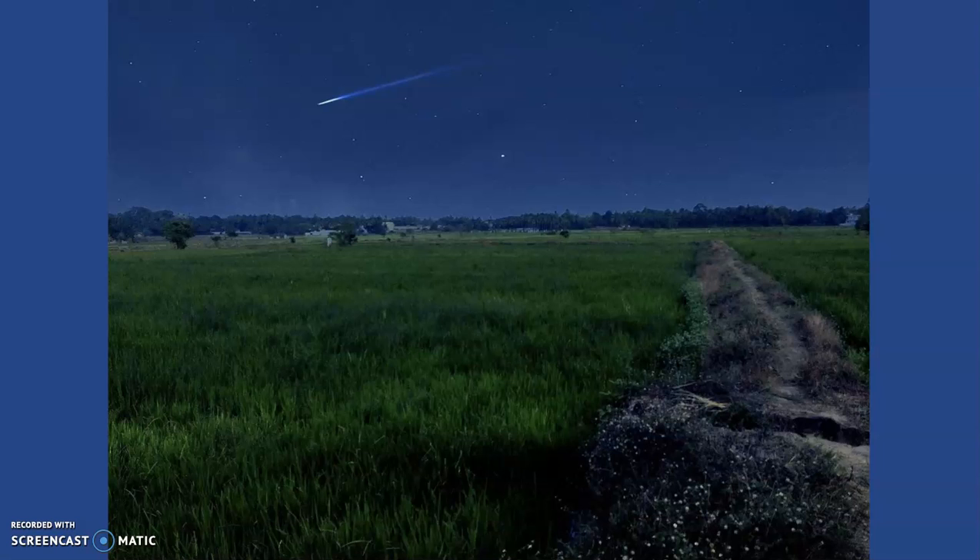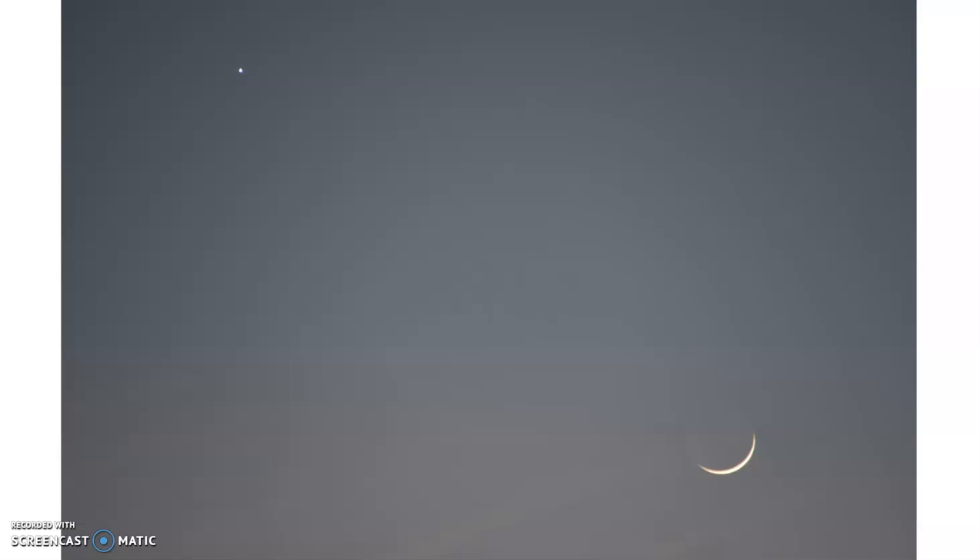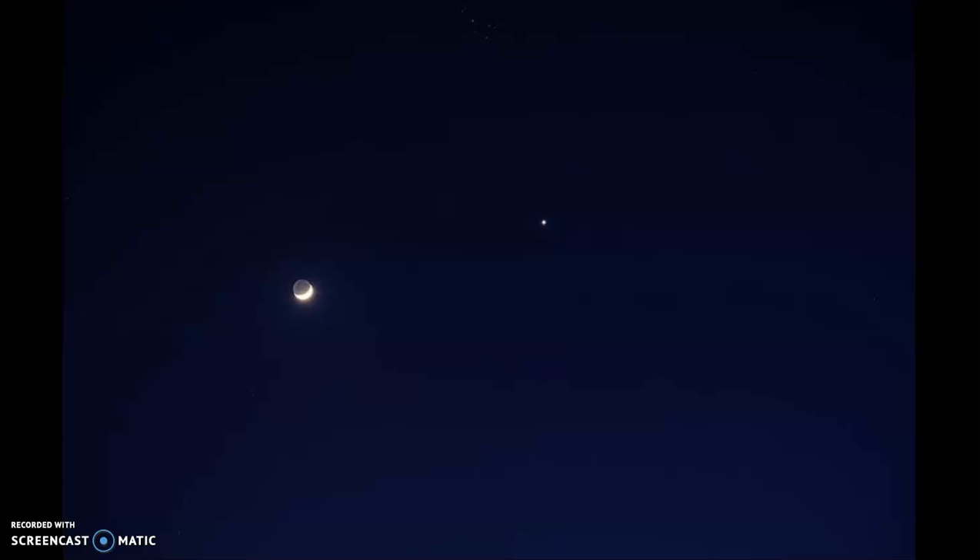If you've ever gotten to see one of those, you're very, very lucky. But the moon is something we can most certainly see. Here is a very tiny sliver of a crescent, and then here is the star. You can see it's not all the way dark here. This star is Venus, sometimes called the Evening Star, because it's the first star that appears in the sky for us. So here we see the moon again, and we see Venus, which is of course a planet that is in our own solar system.